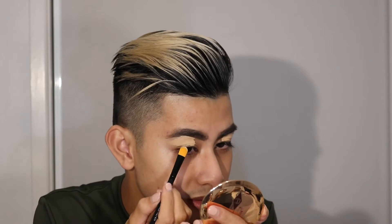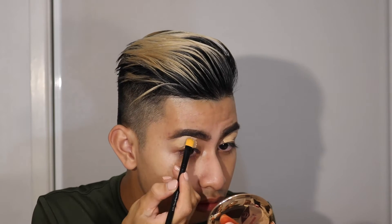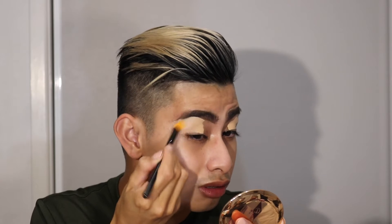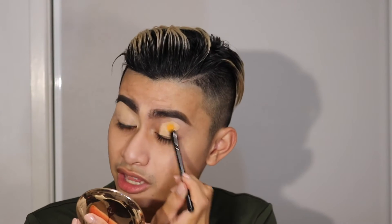I don't know what look I'm doing. So I'm going to carve my brows out with some concealer. I'm going to use the Tarte Shape Tape — just using this flat little concealer brush to detail. Then I'm just dragging the concealer down my eyes, all across the lid, blocking out everything, and then doing it on the other eye.